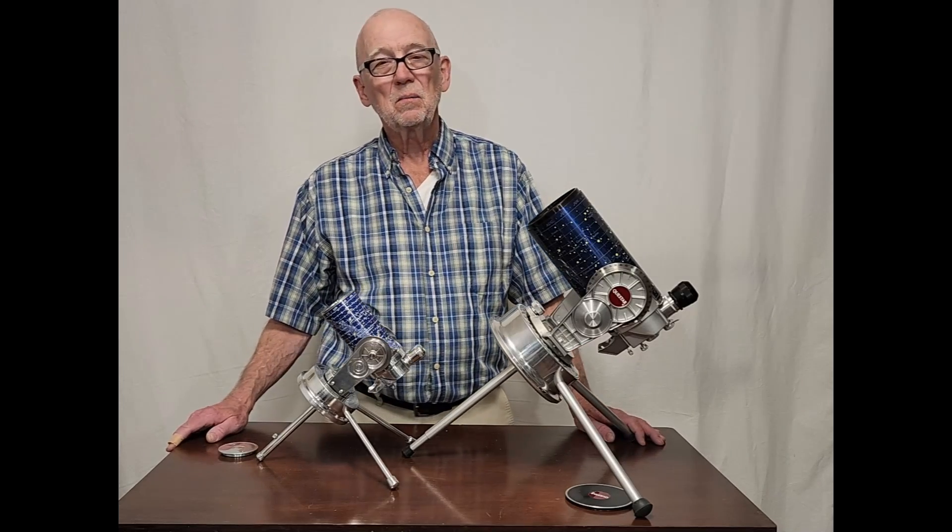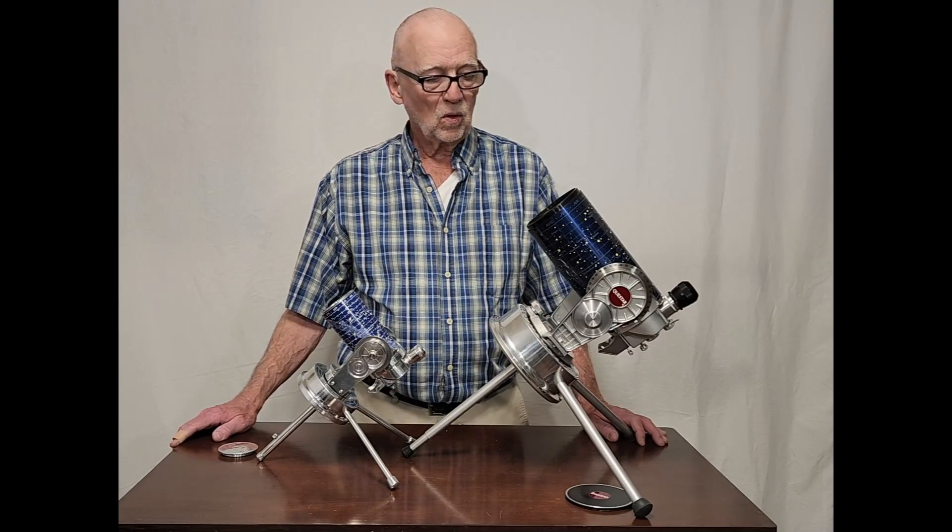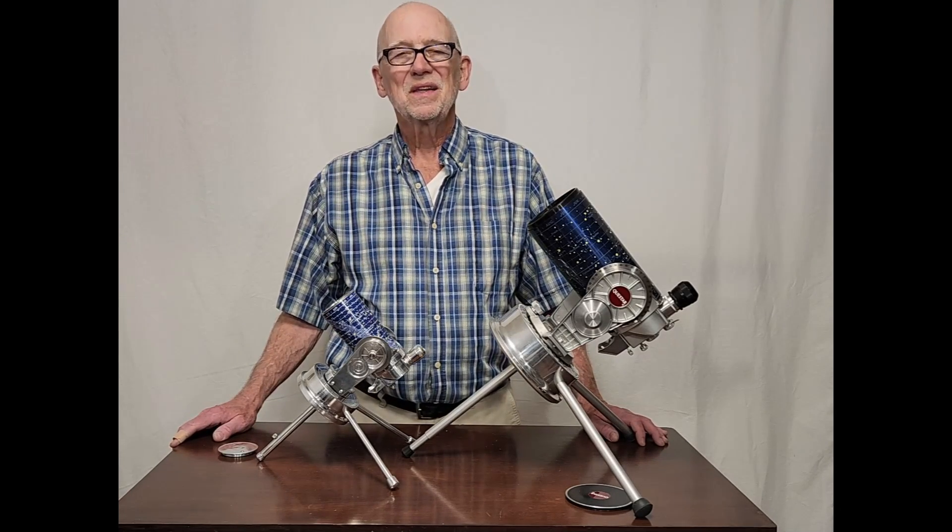I hope you've enjoyed having a look at my half-scale model of the Questar 3.5-inch telescope. Thank you for watching.